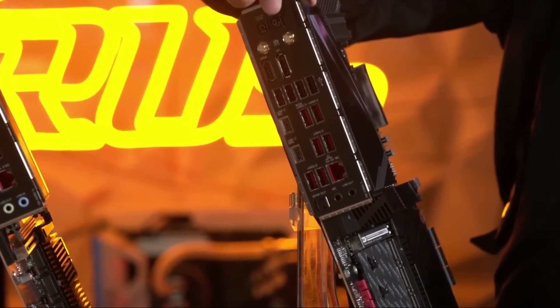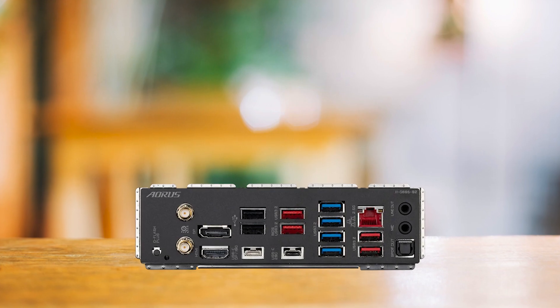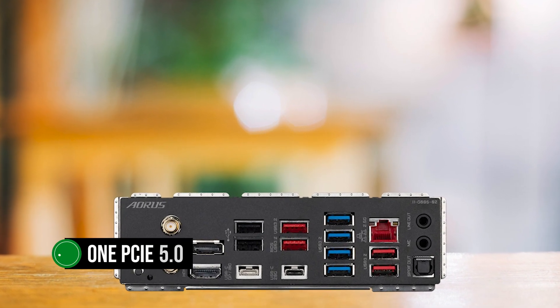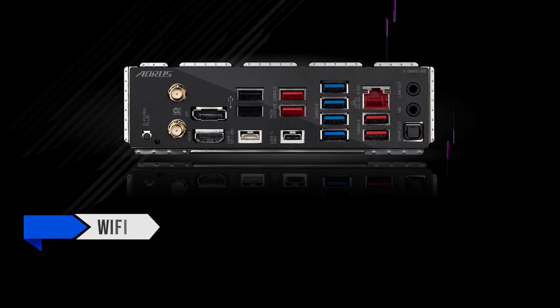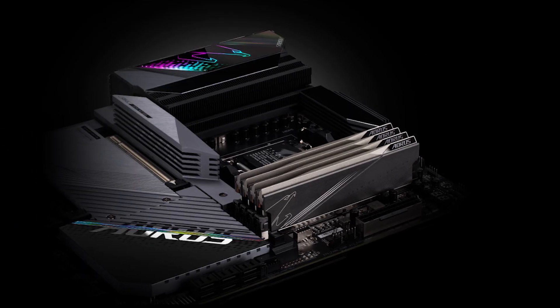Connectivity-wise, the board stands out with unmatched PCIe and USB support. This motherboard caters to every possible need, featuring three PCIe slots including one PCIe 5.0 slot for superior graphics card performance, and an extensive selection of USB ports. The Wi-Fi 6E and Bluetooth 5.3 support also add to the appeal of this high-end motherboard.